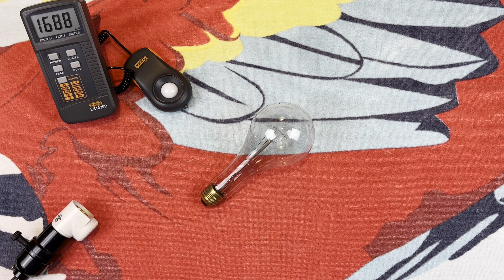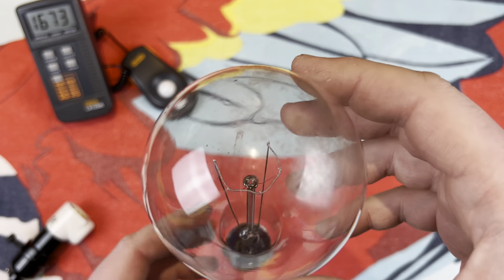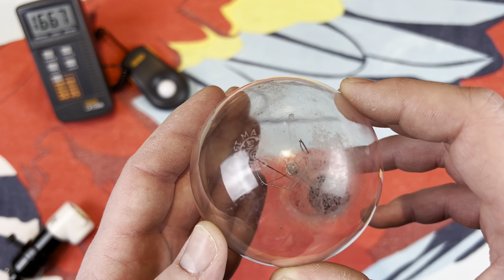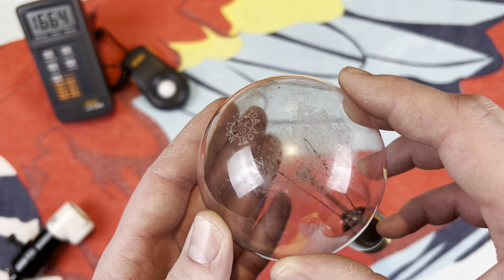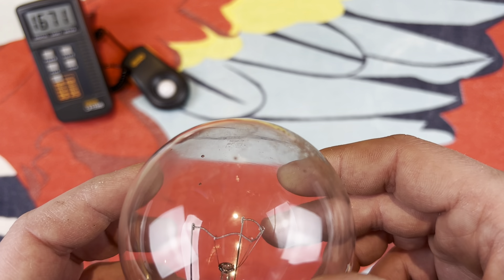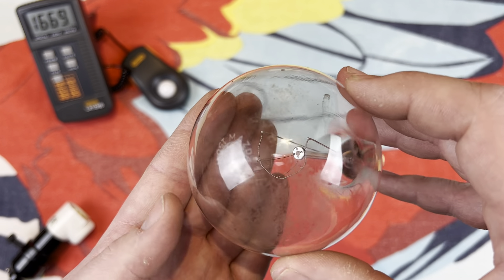Hello everybody, today I'm going to share with you this wonderful vintage GE Mazda 150 watt incandescent bulb. Let's go right ahead and take a look at the wonderful etch here. You can see Mazda GE 150 watt, 120 volt. It is quite dirty, but I don't really want to clean the bulb — I'm not sure if the etches are on the inside or out, so I don't want to ruin the etch.